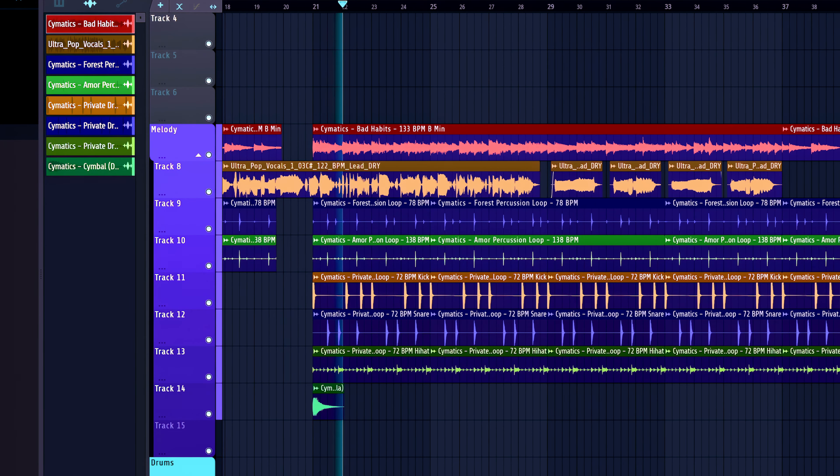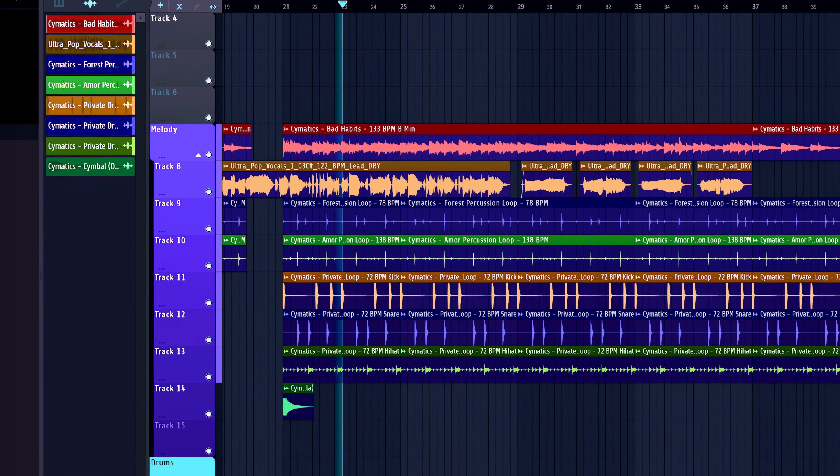So today, we're going to be taking this song and turning those vocals into my own using Controla Voice. Let's get started.